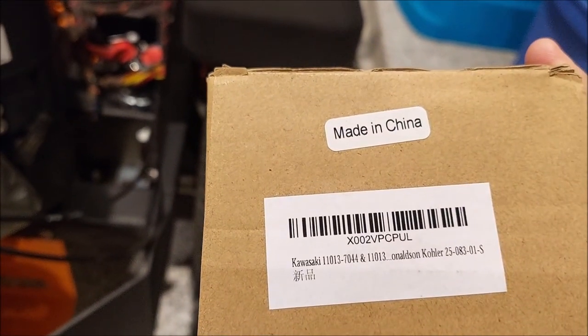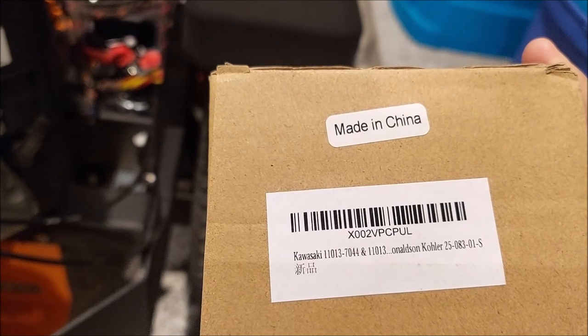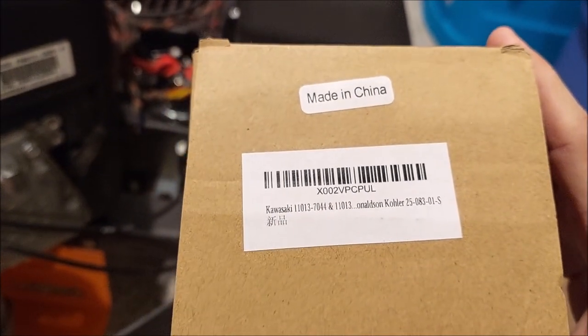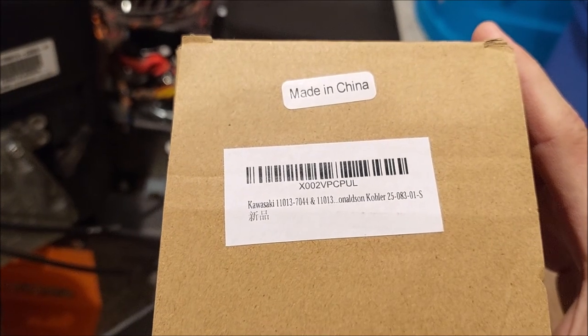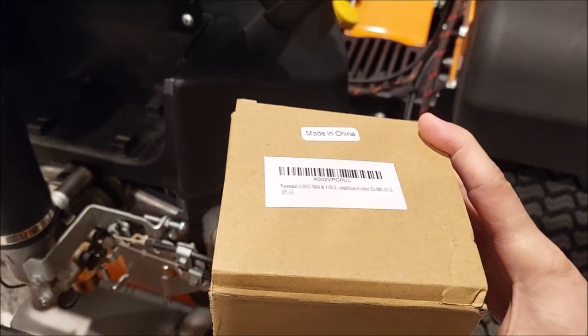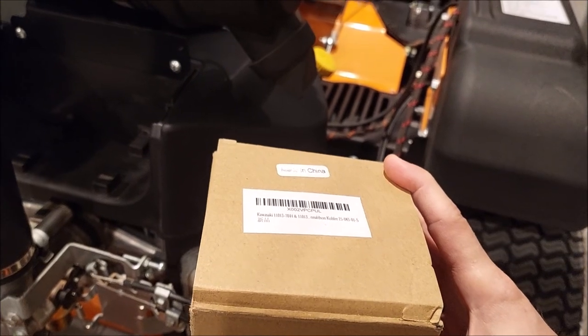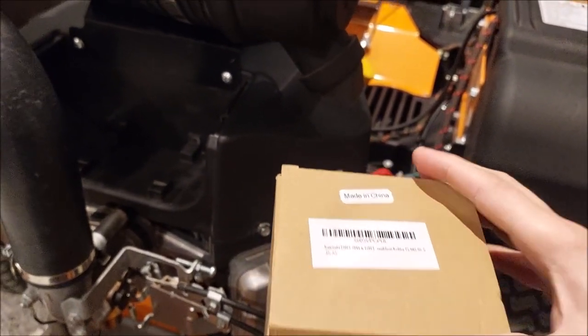Donaldson's made in USA. They source some of their filters that are made in Mexico. But this one says made in China, so it's definitely not Donaldson. Although it says Kawasaki Donaldson Kohler. And on the website for this filter on Amazon, they show an OEM Donaldson filter that has OEM Donaldson stamps.